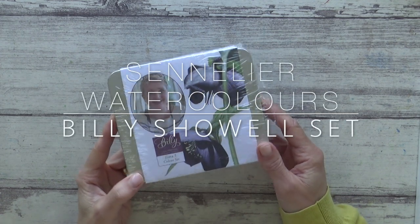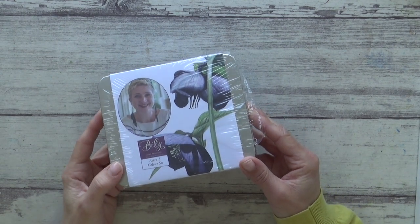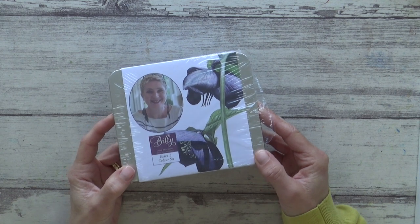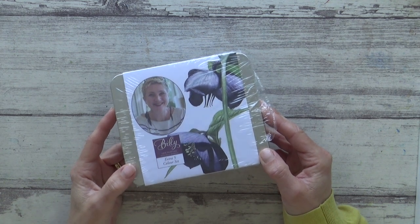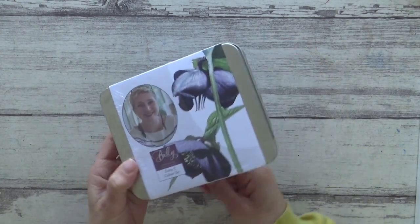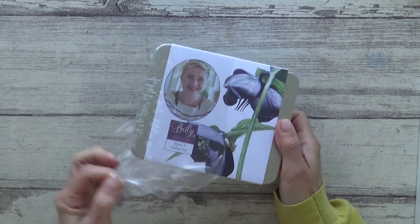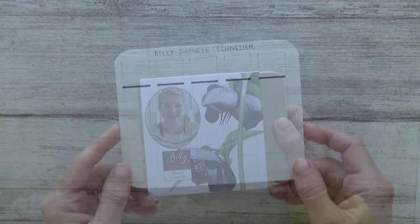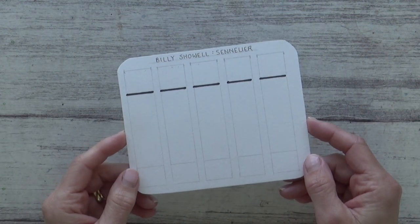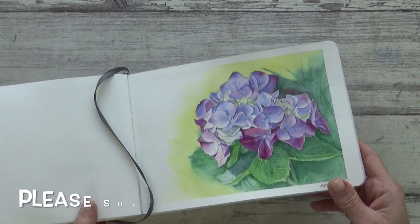Hi guys, welcome back to my channel and another video. Today I'm really excited to be trying out this set of five watercolour paints from botanical artist Billy Scholl, which is compiled in collaboration with Sennelier. I've been really keen to try out Sennelier watercolours and we'll be talking about some of the features and properties of this brand and looking a bit more in-depth into these five colours. So I'll begin by swatching them out and then I'm going to use them to paint a botanical illustration of a hydrangea in my watercolour sketchbook. I hope you enjoy the video and find it useful.